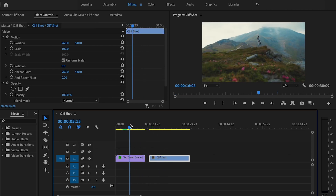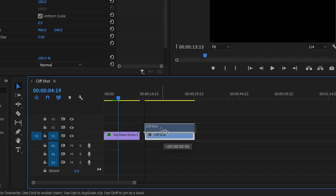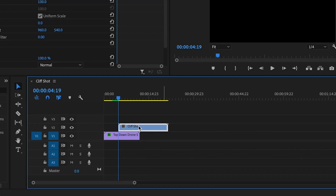The first thing I'm going to do is find a spot on the first clip where I want the transition to start. Then I'm going to take that second clip and drag it above the first clip.